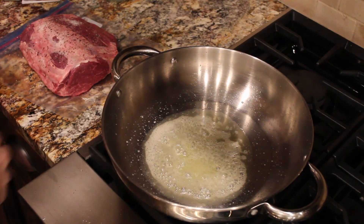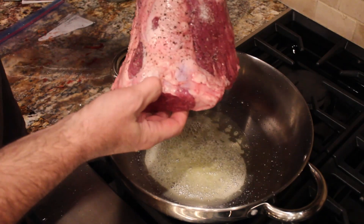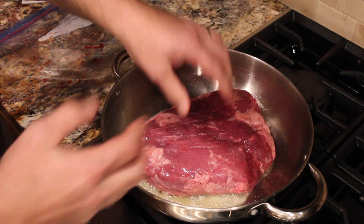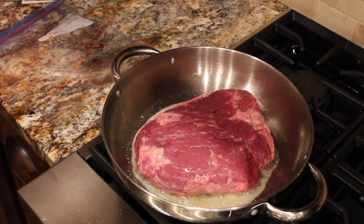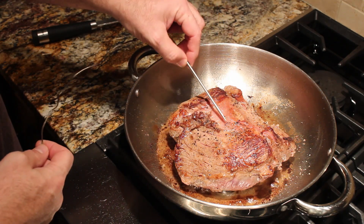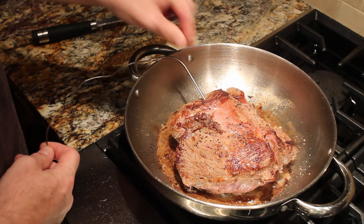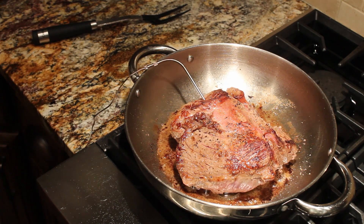To cook the beef tenderloin, we're melting butter on pretty high heat. We've put salt and pepper on the outside of the roast and we'll go ahead and put it down in the pan. We want just a brown layer around it, and once it's browned all the way around we'll put it in the oven. We're getting done on the bottom as well. I'm going to put our meat thermometer probe in — you want it to end up in the middle of the meat, so measure with your fingers and push it in, then transfer this to the oven.